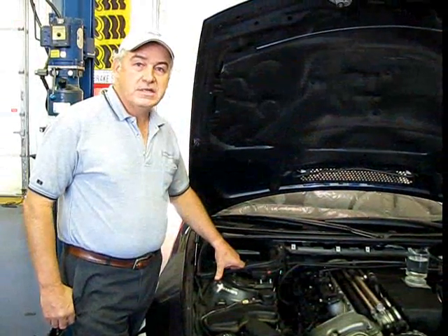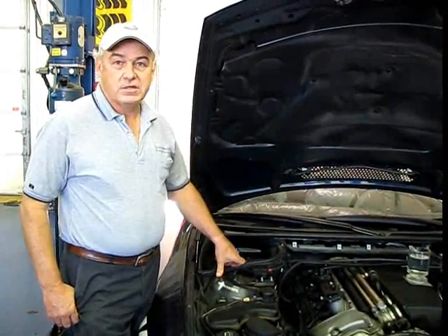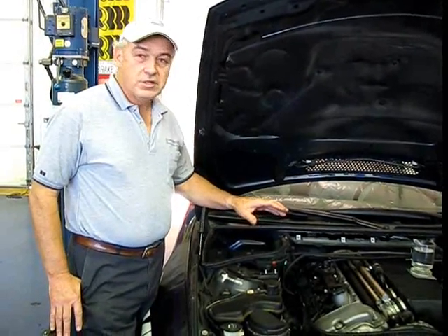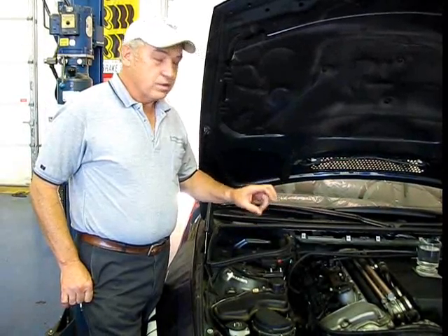Today, the car we've got in the shop is an E46 M3. The problem it's having is a misfire on a cylinder or two. We're not sure which ones it is, but what we're going to do is show you how to identify it and determine what the problem is.